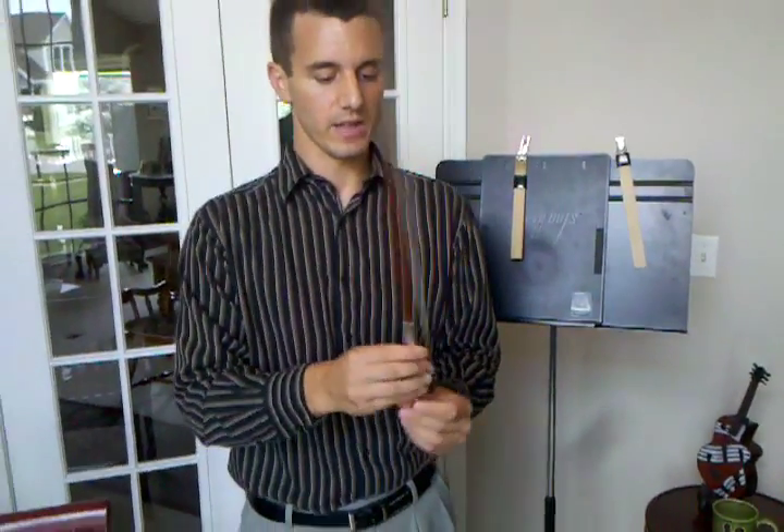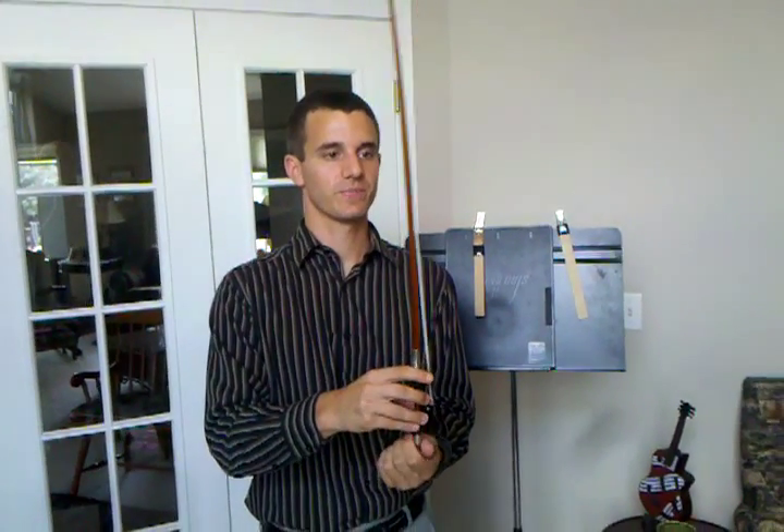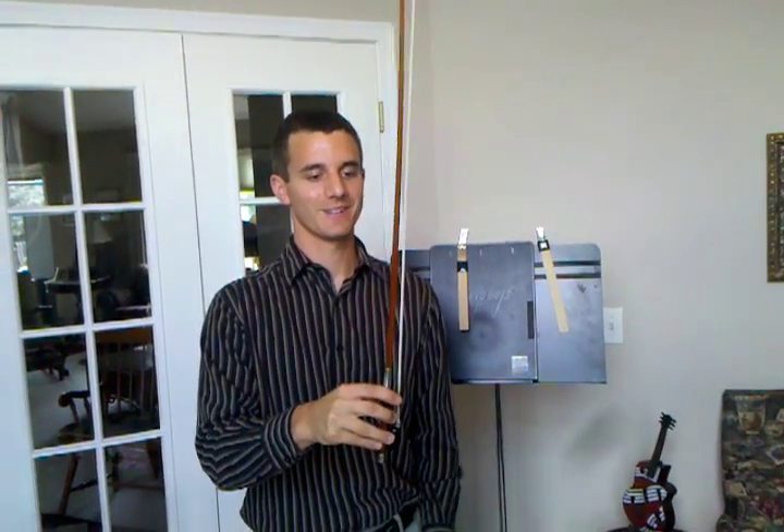So if you twist it to the left, you can see the bow is getting looser, and if you twist it to the right, you'll notice that the bow is getting tighter. So those are some of the things that are important about the parts of the instrument and the bow. You definitely want to get familiar with the terminologies, and then you can move on to the next lesson.